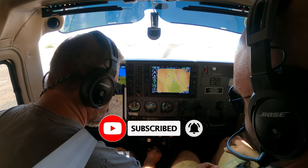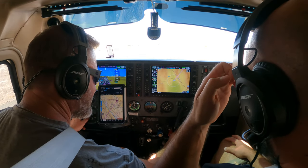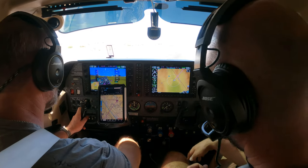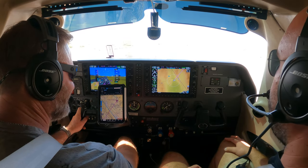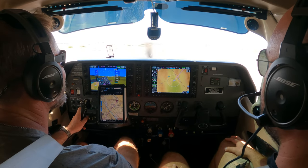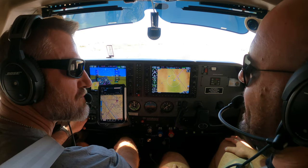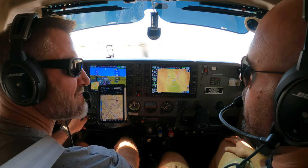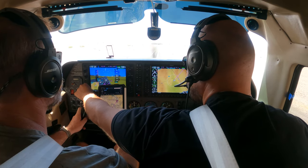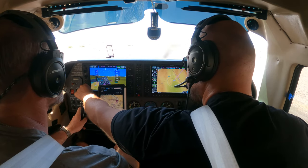Cal flaps are open. Lights are on. Flaps at 10. Good. In fact, let's leave it at 10. Show me a short field takeoff. And what that means is we'll go ahead and rotate and maintain 69 knots until the obstacle is cleared. In our case, let's assume the obstacle is cleared — what do you want? 75? 95? Yeah, which one do you want? 75?